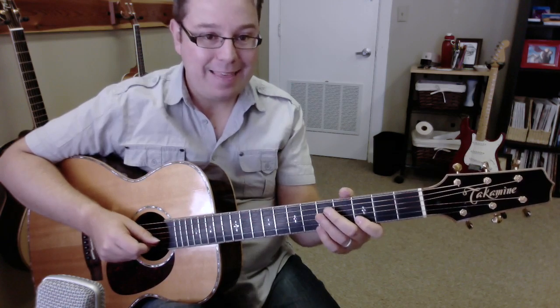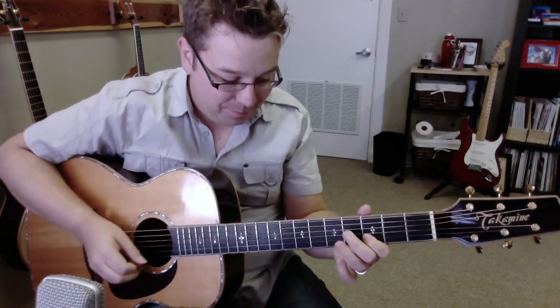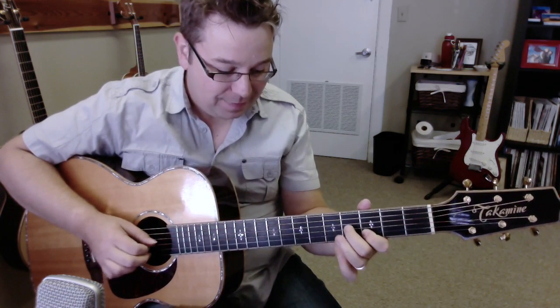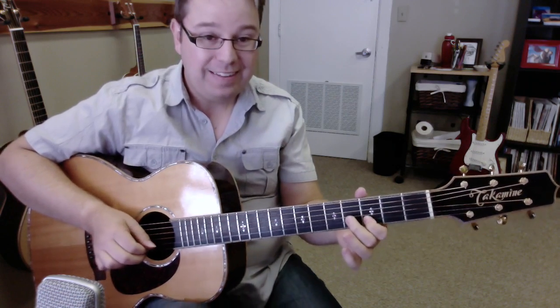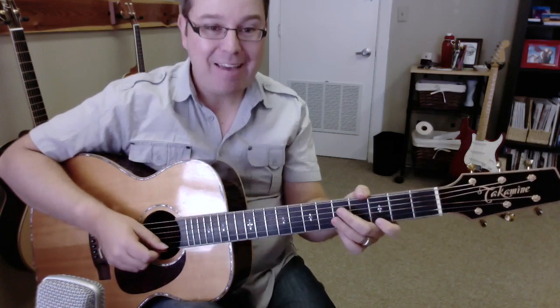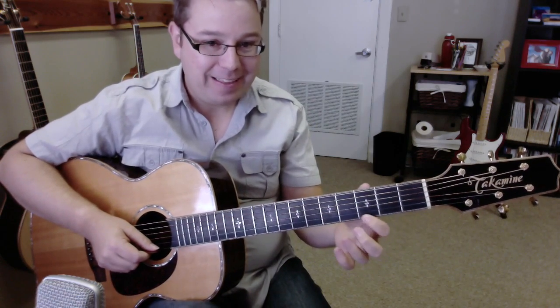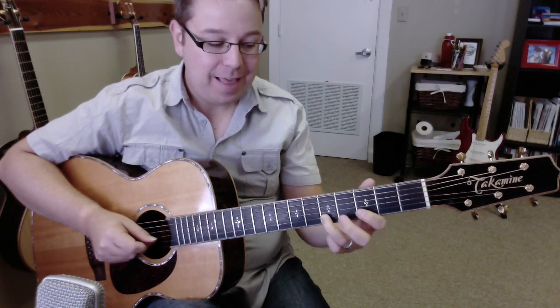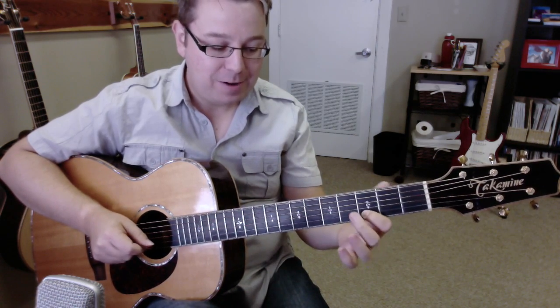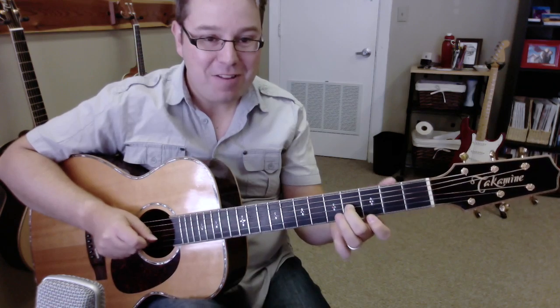Let's see what you got. Now we get to do this part. Third fret, first string. Fifth fret, second string. And then third fret, second string. And then fourth fret of the third string.